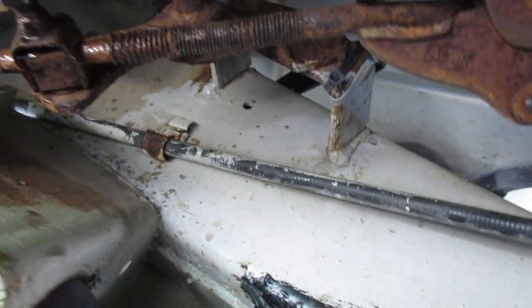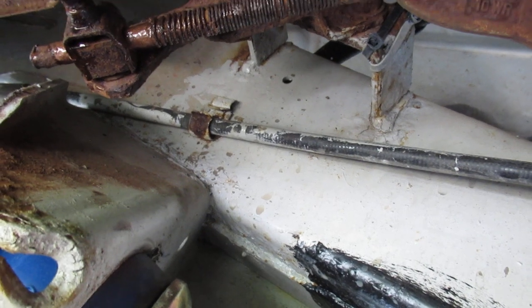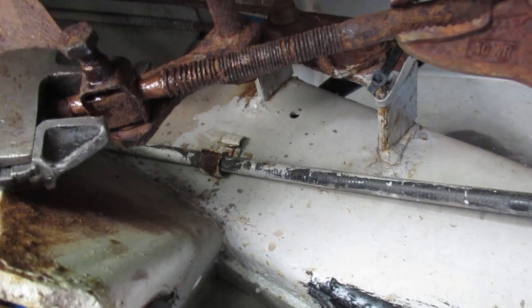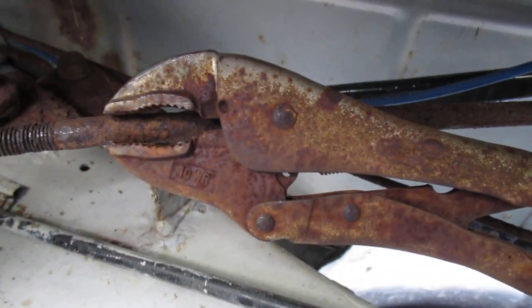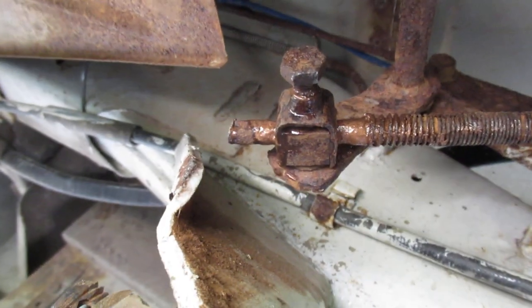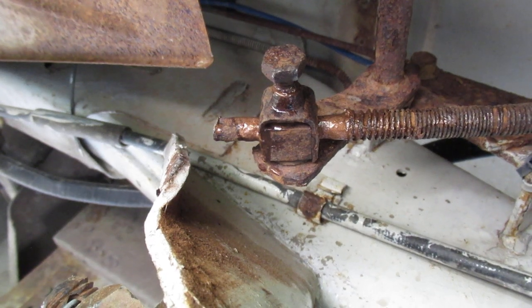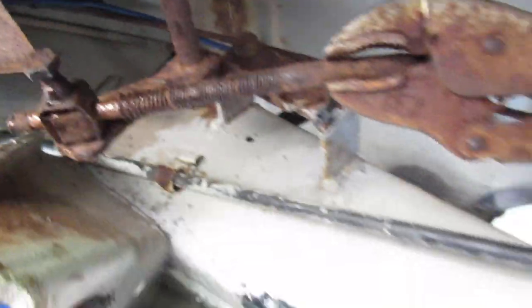I had to put a pair of vise grips on it — it started off very tight, difficult to work with. I put an adjustable on the square and grabbed it, wiggled it around enough, and eventually it broke free. Then I put copper anti-seize on it.